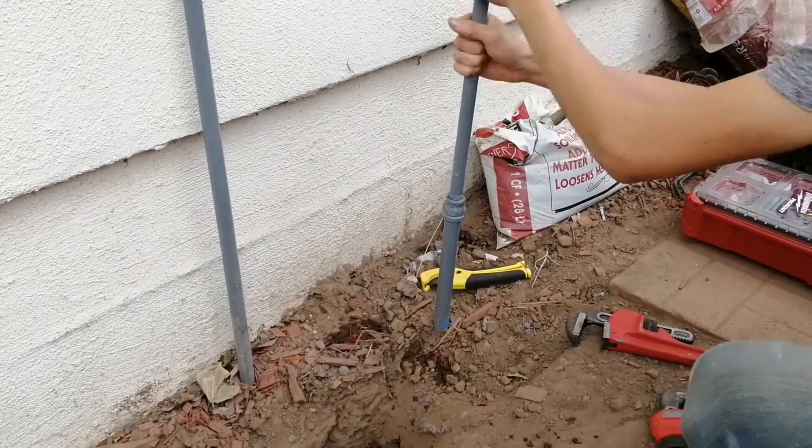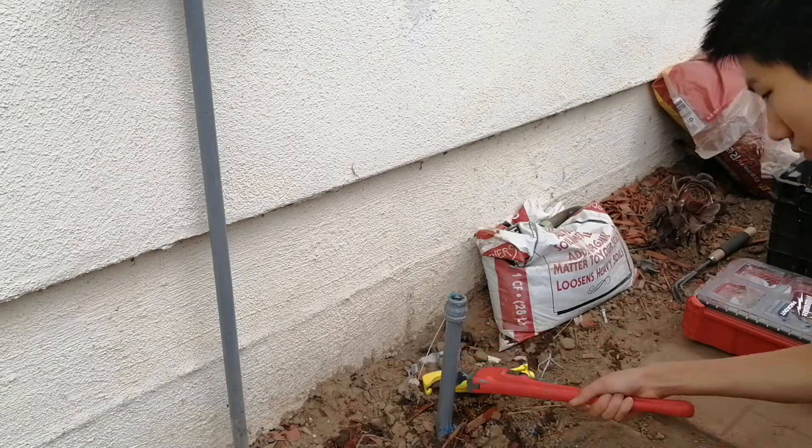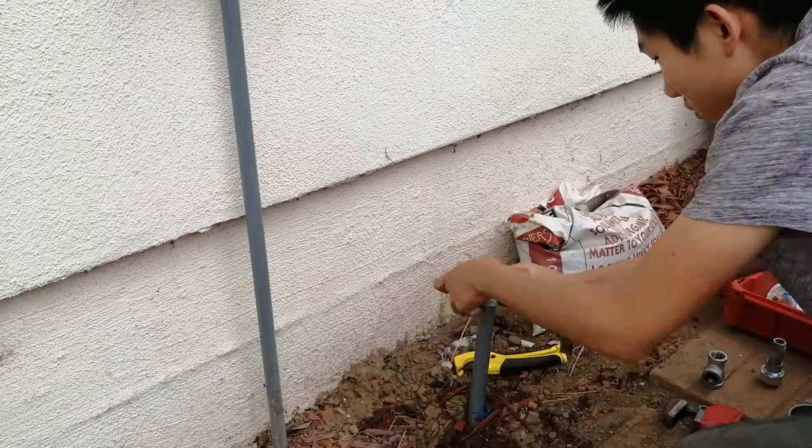Hi guys, it's me again, and today I'm going to be adding a hose bib to the irrigation system. Now the house plumbing and water service line are all copper, but in the yard it's PVC with steel risers embedded in concrete for the hose bibs.